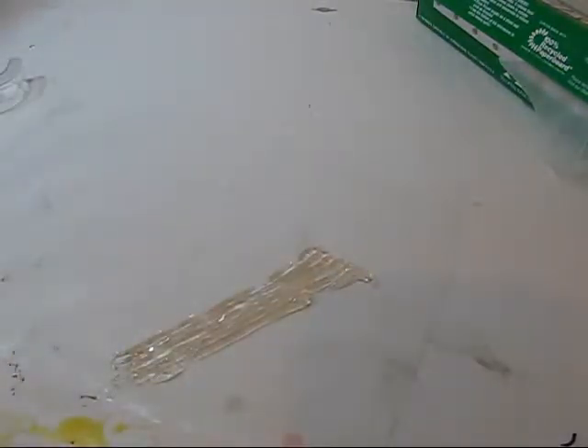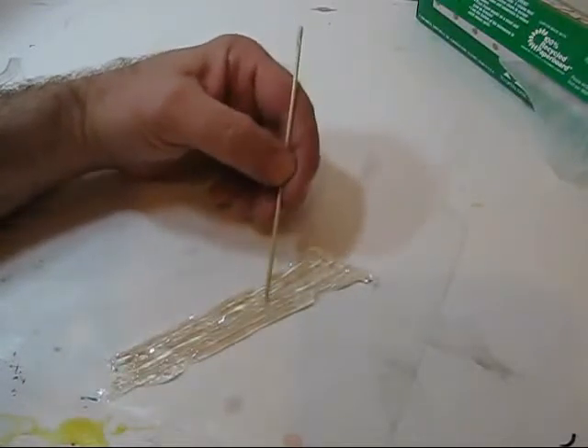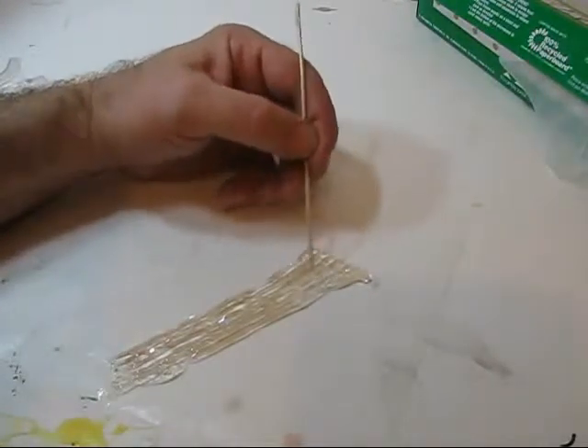Take a toothpick or some kind of little stick and work it a little bit. Make striations in it so it has that nice vertical running-water kind of look. Blend the strips together so they bind well.